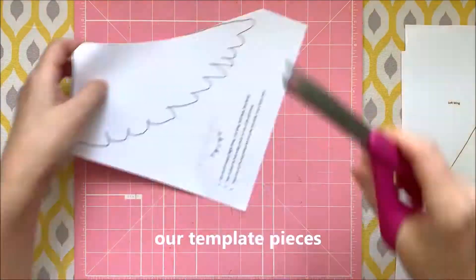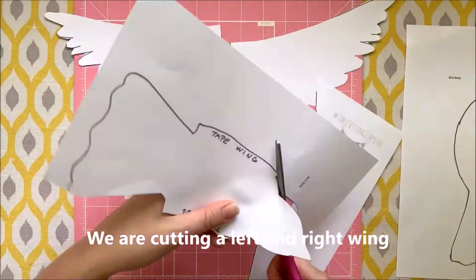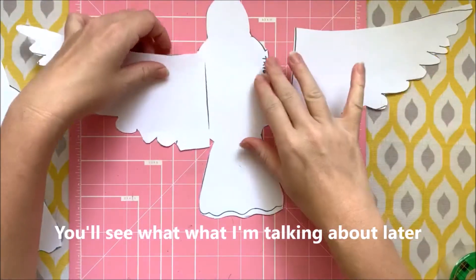We are going to start by cutting out our template pieces. To get your bird template, email keyportlibrary at gmail.com. We are cutting a left and right wing and a bird body. Then we'll be using the same piece to make the top and bottom of the bird — you'll see what I'm talking about later.